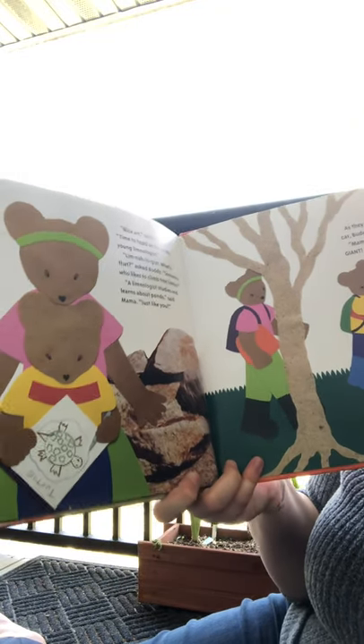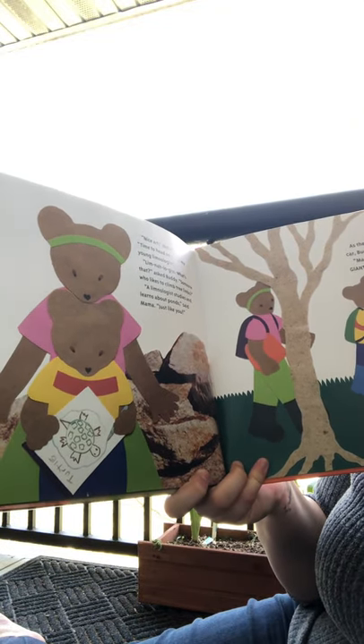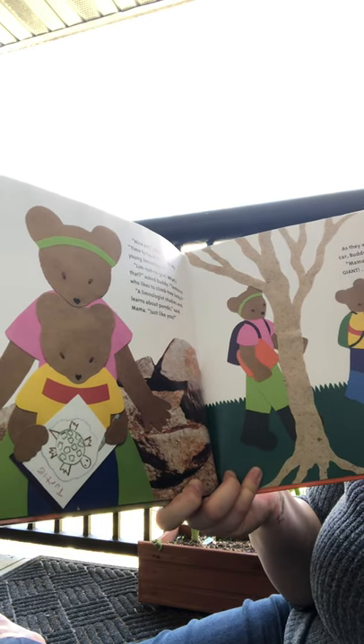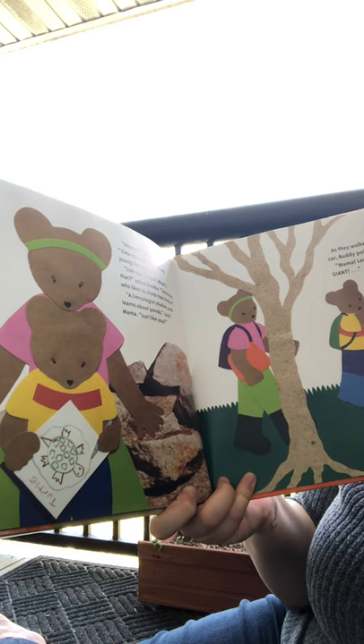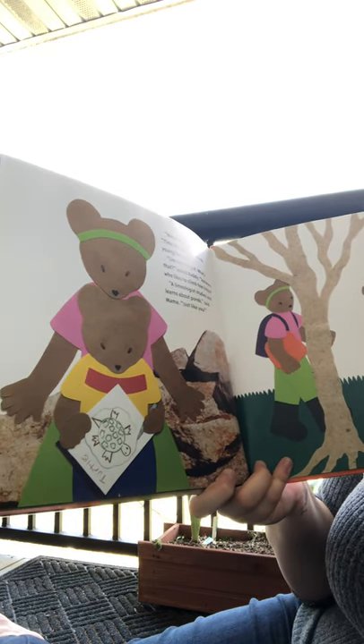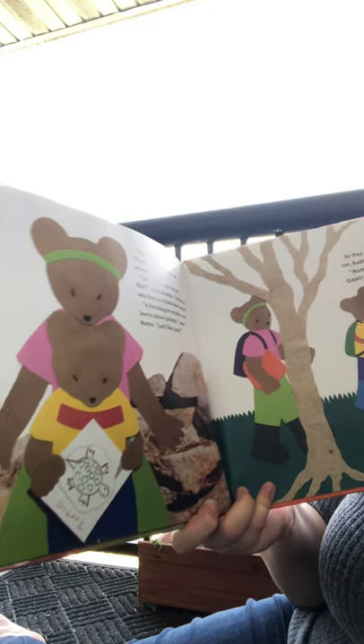'Nice art,' said mama. 'Time to head on home, my young limnologist.' 'Limnologist — what's that? Somebody who likes to climb tree limbs?' 'A limnologist studies and learns about ponds,' said mama. 'Just like you.'